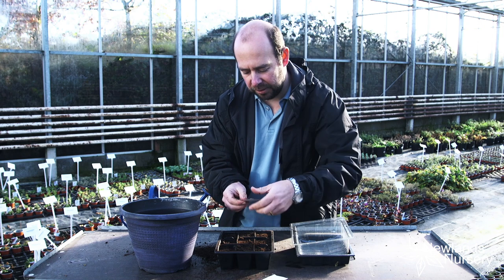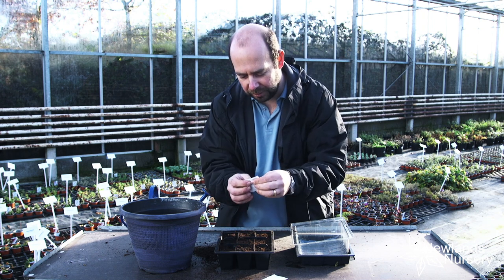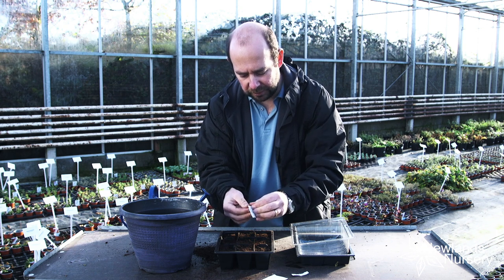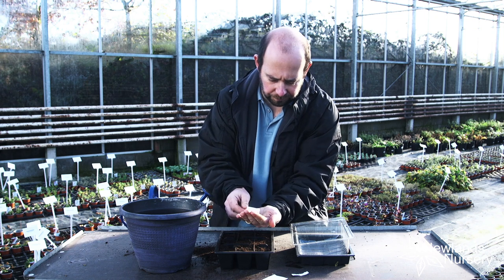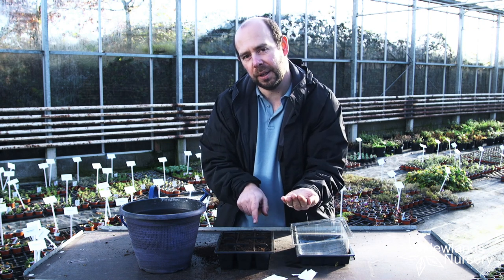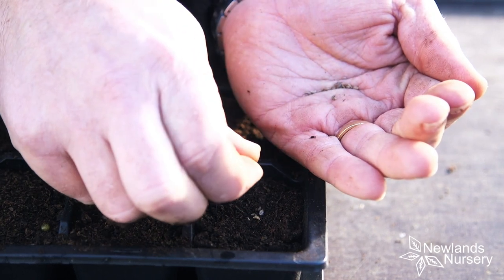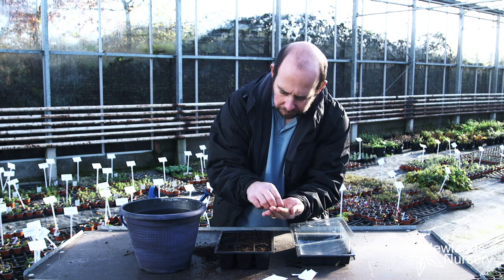So I've got two seed packets here. What I often do is make sure you shake the seeds to the bottom, because before now I've opened halfway up and then seeds go everywhere. So make sure the seeds are at the base and then just rip open — do it over the cell tray as well, so if you do lose any they go onto the compost. Then pour them onto your hand. I've got two packets because I think that's what we're going to need to fill this amount. I'll get almost like a pinch of seed and just spring it into the centre — there's probably five or six in there.